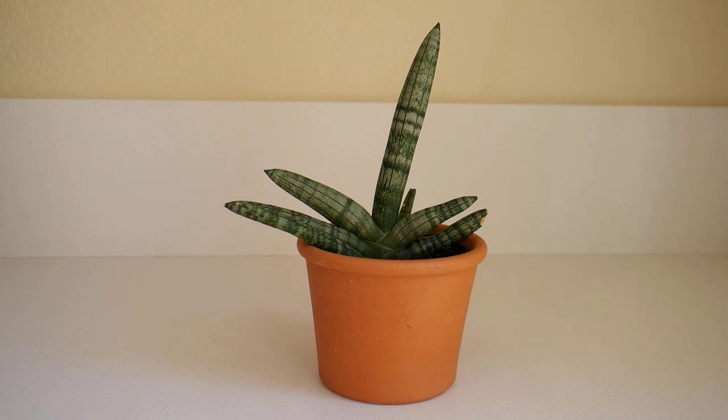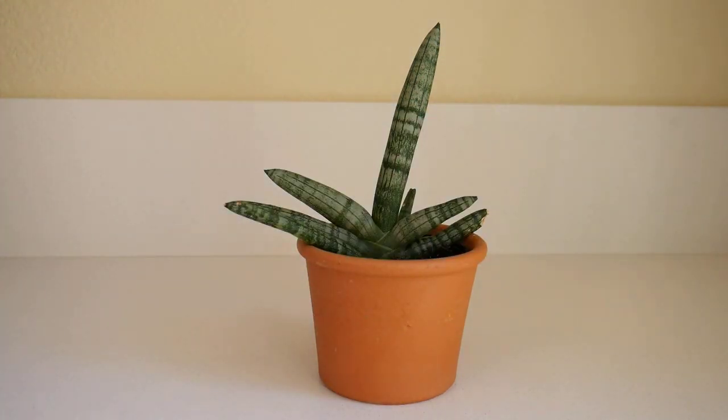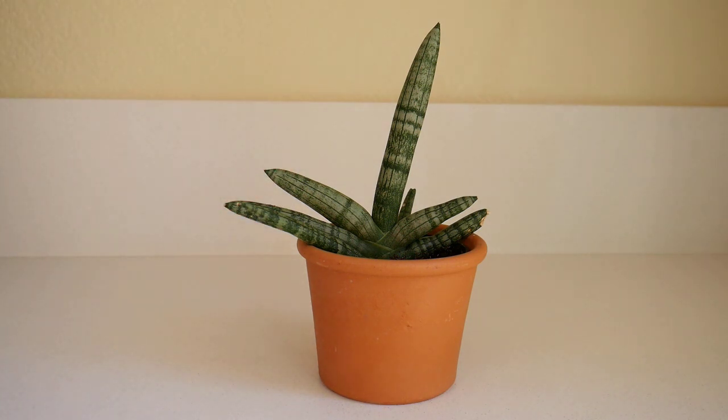The next one is the adorable Sansevieria starfish. I love the form of it — it fans out like a starfish — and it has a beautiful silvery color. The largest I've seen one grow is about a foot tall.